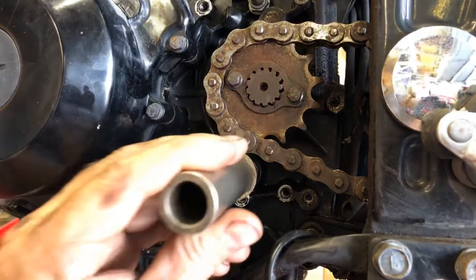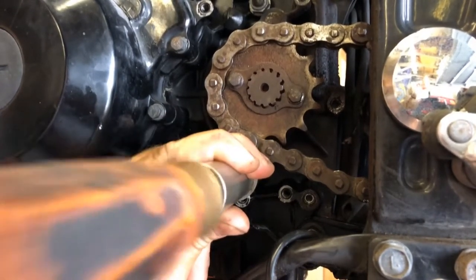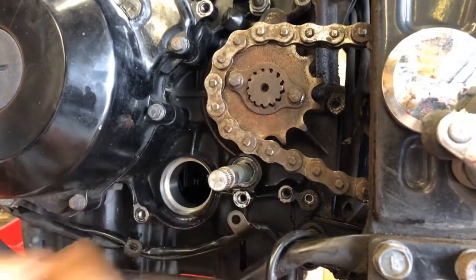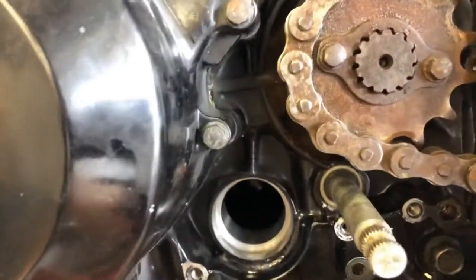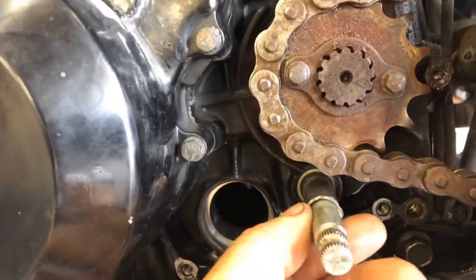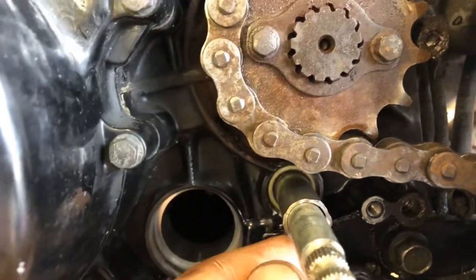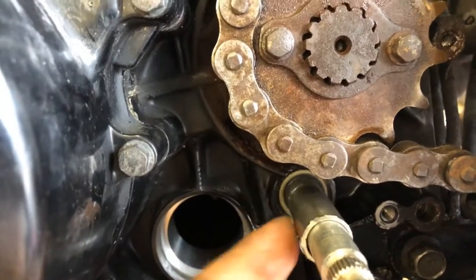We've got a bigger washer — and it's in there. I might have to pick that out with a magnet. The reason I went to so much trouble to match the outside diameter is you don't want to drive on the center of the seal because that's rubber. It's got a metal outside that fits into this engine case, and if you drive against the rubber, it's probably going to split that brand new seal.